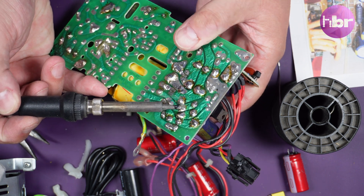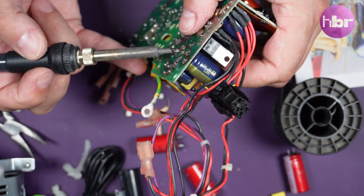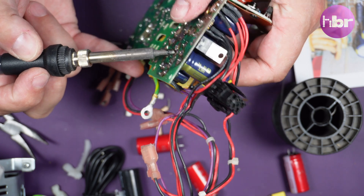As a final step for the electrolytic caps, I'm heating the connections while applying light pressure from the other side, to make sure they are all the way in.